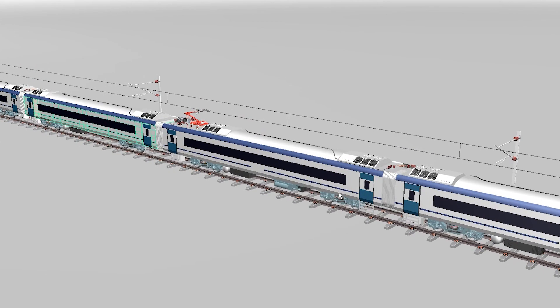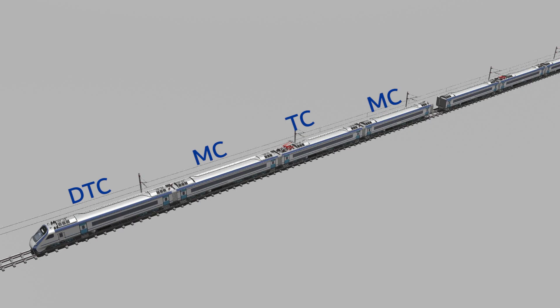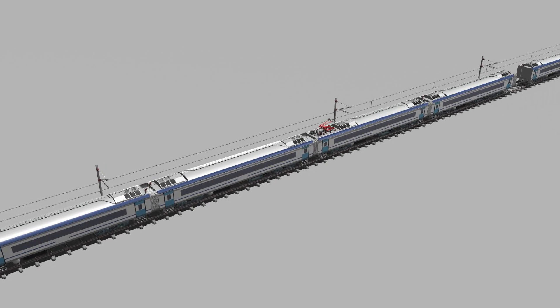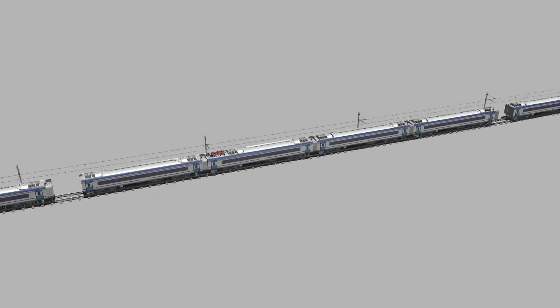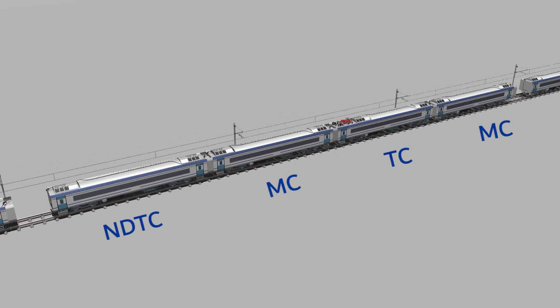The coach arrangement is: DTC, MC, TC, MC — then MC, TC, MC, NDTC — and again NDTC, MC, TC, MC. This pattern repeats across the train formation.